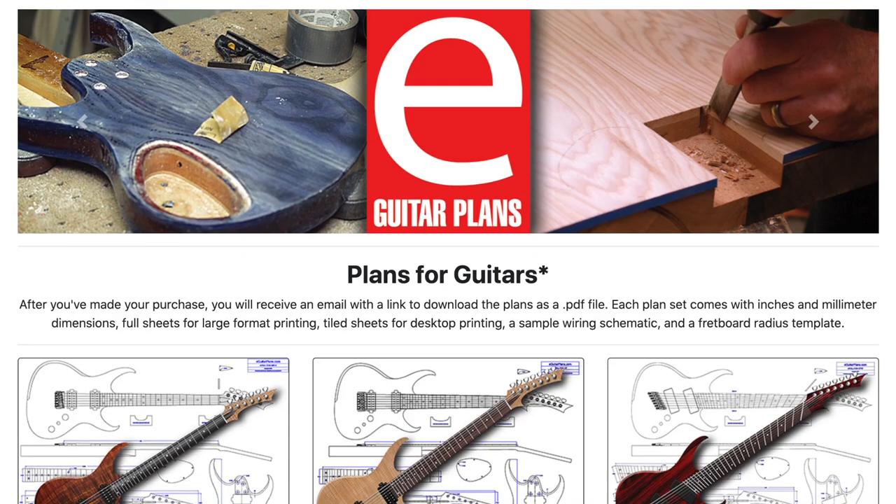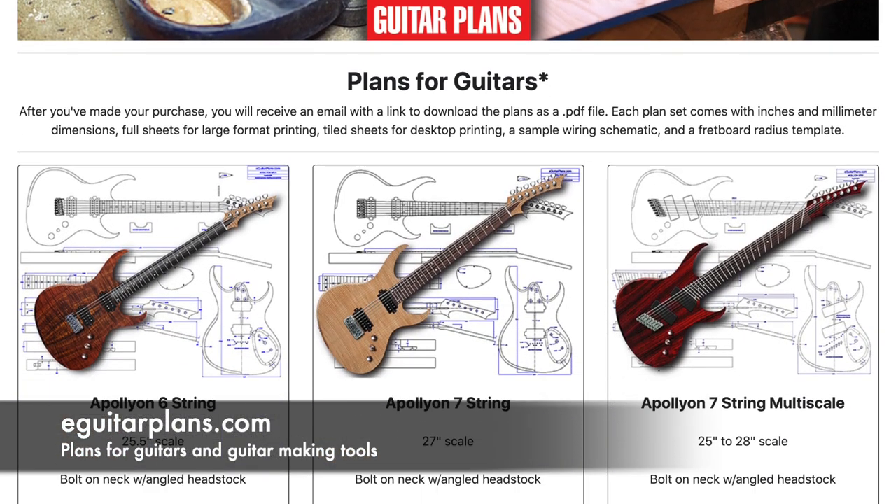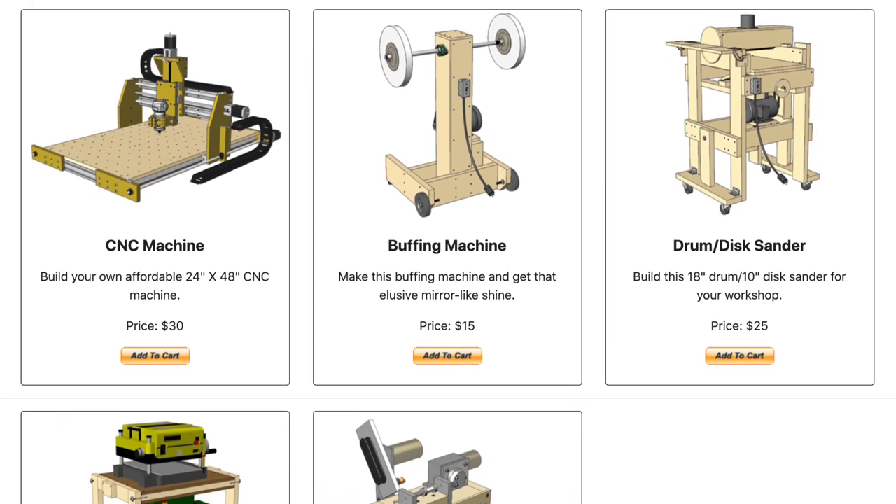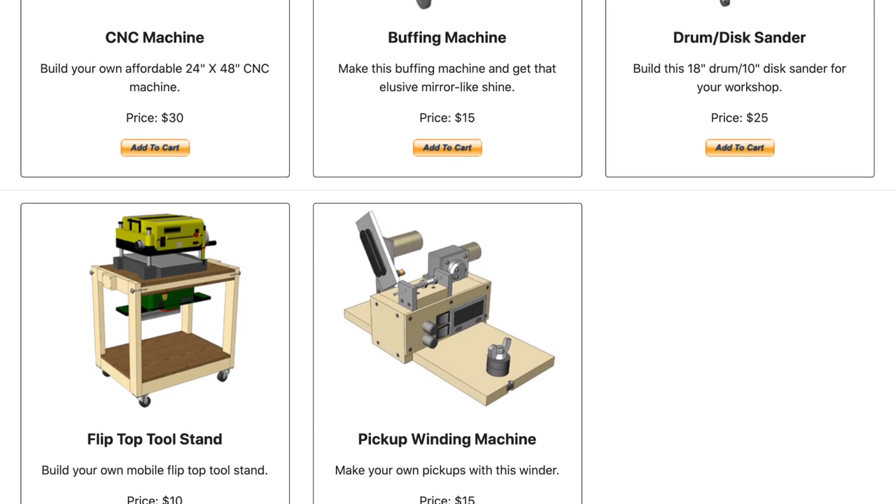Hey guys, it's Chris at Highline Guitars, and you're watching another episode of From the Luthier's Workbench. If you'd like to build or repair guitars, click that subscribe button down below and you'll become part of a community of fellow luthiers, and together we can take your skills to a whole new level. If you'd like to support my guitar building YouTube channel, visit eGuitarPlans.com and buy a plan. A link is in the description below.